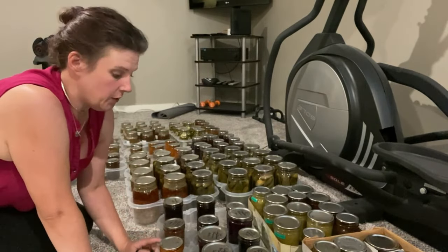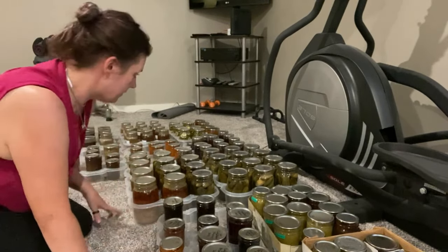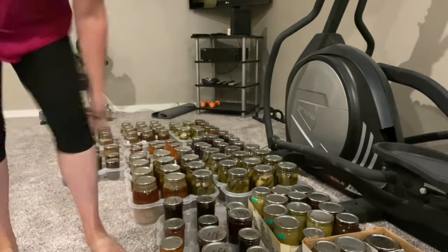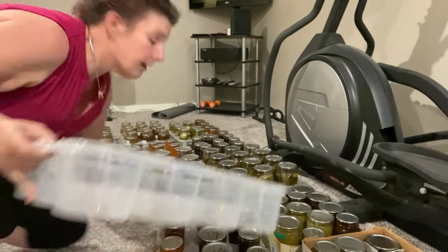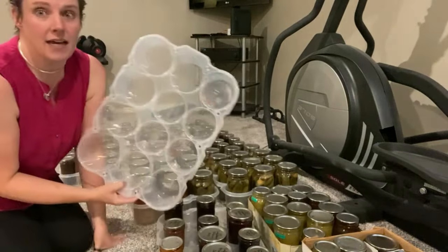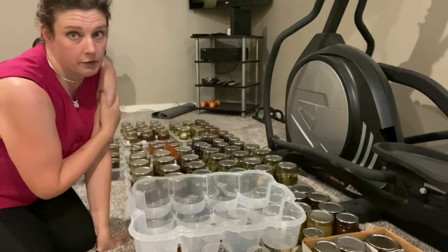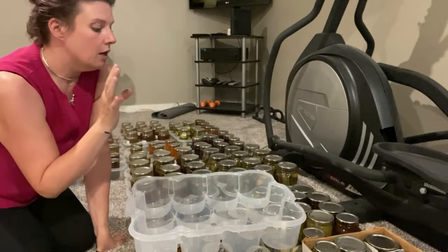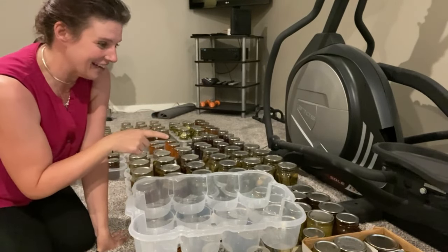I want to tell you about these trays — let me get an empty one so you can see it better. I discovered these when we moved the first time — when we moved away from Seattle to the Oregon coast, I had a lot of canned goods and I was like, how am I going to transport these and keep them safe? And we were packing ourselves.